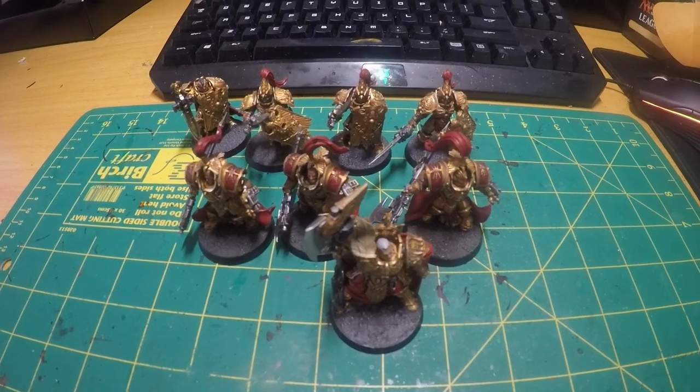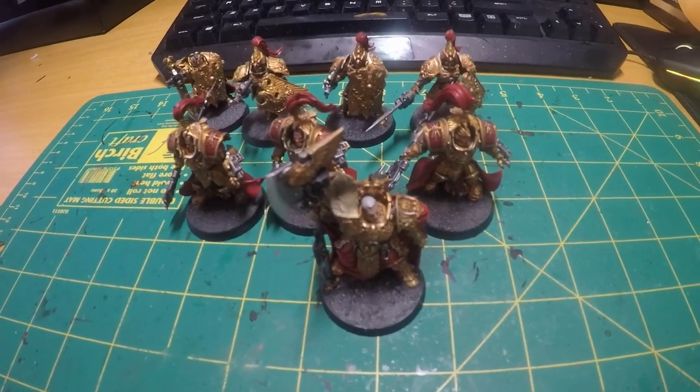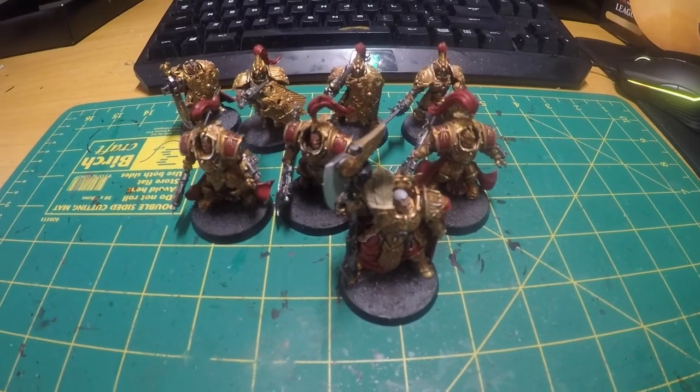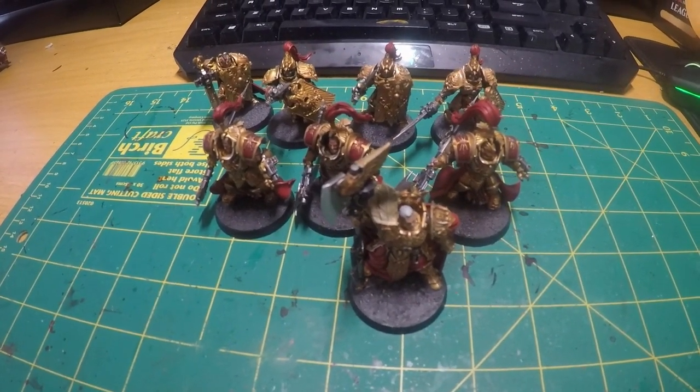Hello, my name is Lauradon and this is another episode of On The Paint Desk. Today we have some more Custodian Guard — some of the newer releases and some of the older ones that I've finally got around to finishing off and basing.